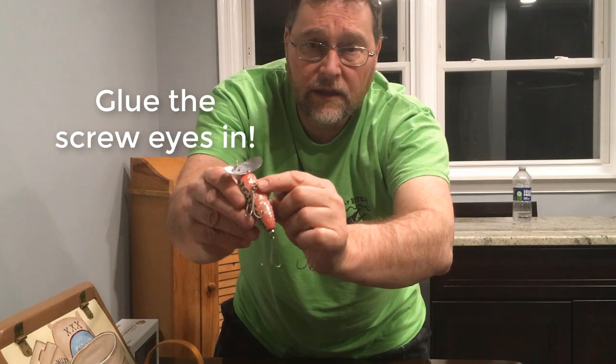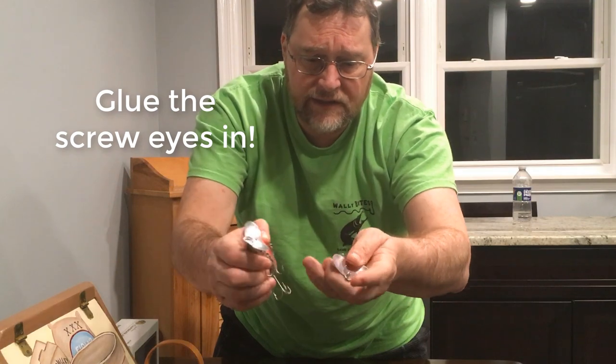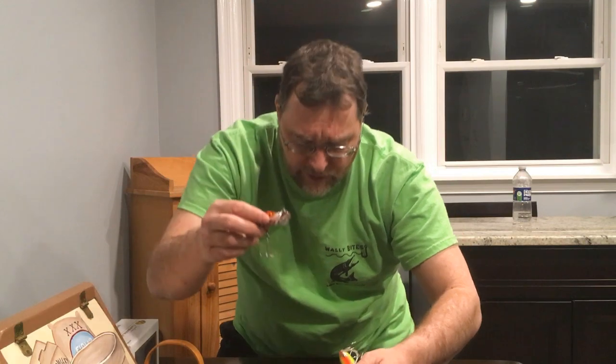The way you deal with that is the same modification I showed with the Zara Spook. Basically, you take that hardware off, get a screw eye, and put a screw eye in the belly where the hardware had been. Then instead of having one near the back, you put it right at the tail. Put a split ring on both and you can put your hooks on that way. I always change these hooks out to Gamagatsu EWGs — they hold better, work really well, and I have a ton of confidence in those hooks. The proper size hook for this bait is probably a number four, at least for this size Jitterbug.